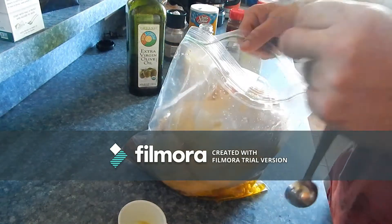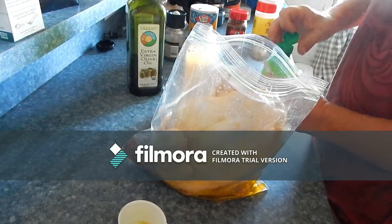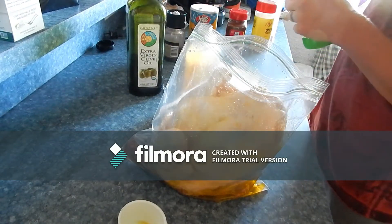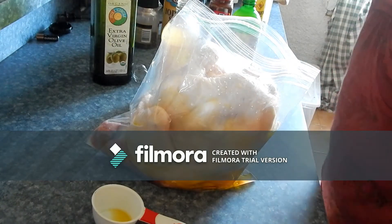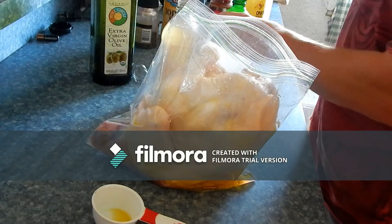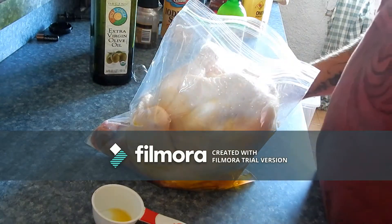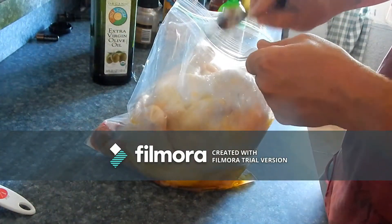Dump that in there just like that. Now we're going to be doing two tablespoons of lime juice. I had a little bit of a battery issue there. Anyway, we are going to put — already did that — two tablespoons of lime juice in. So to recap: two tablespoons of apple cider vinegar and a quarter cup, or four tablespoons, of extra virgin olive oil, plus a little bit of lime juice left in there — dump that in.